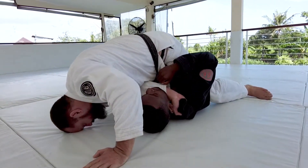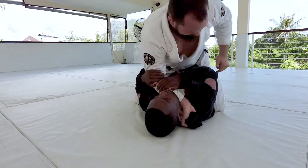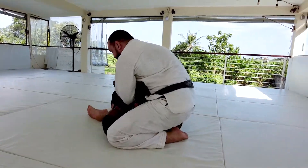If Aaron's arms come inside to address the bravo grip, I can slide up underneath Aaron's elbow. From here I can start looking at the arm.